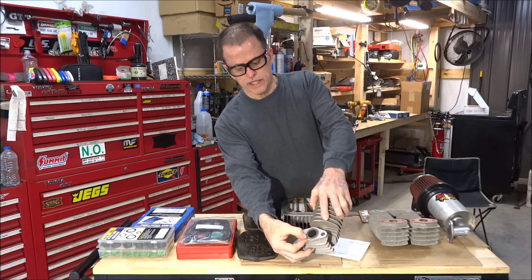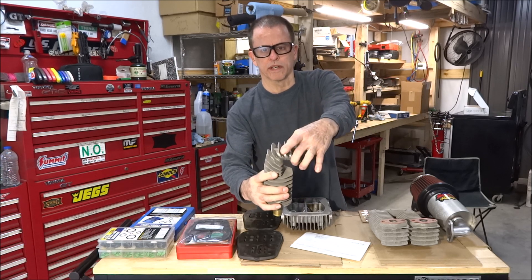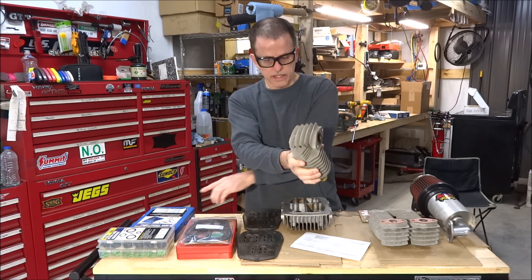This O-ring seems pretty soft still, so I'm going to try reusing it. If it doesn't seal, the worst that's going to happen is I'll have to take out two bolts right here to get it out, disconnect this line, and find an O-ring that will fit it — or try one of these that's close.